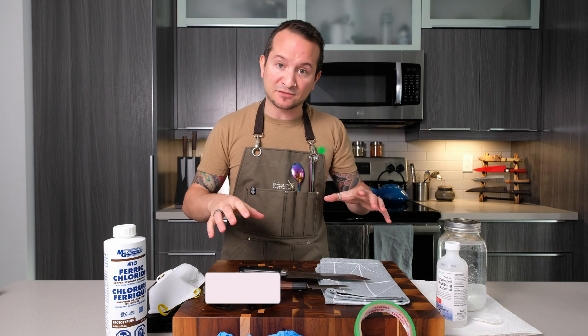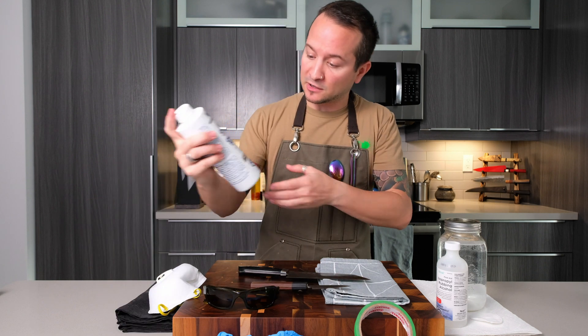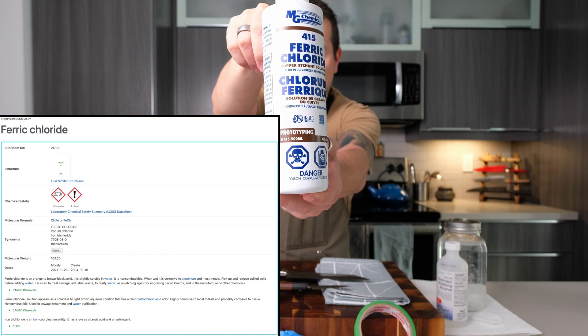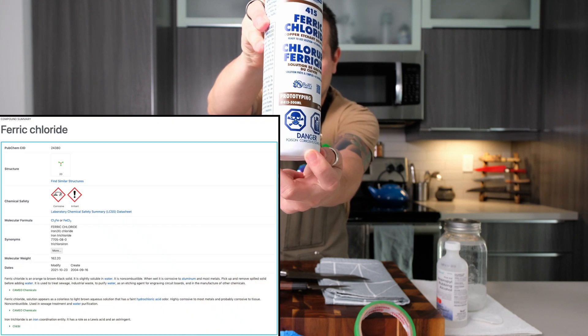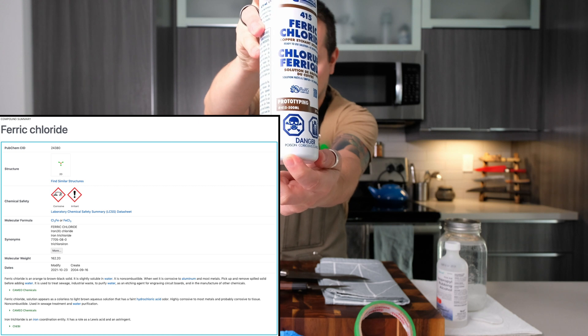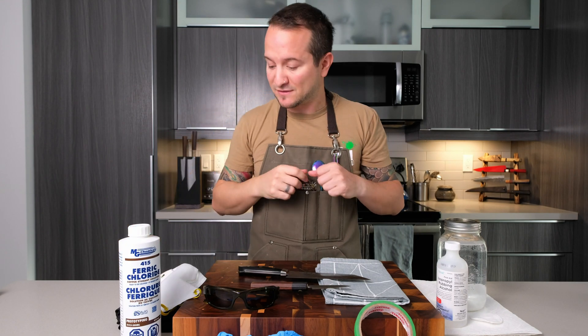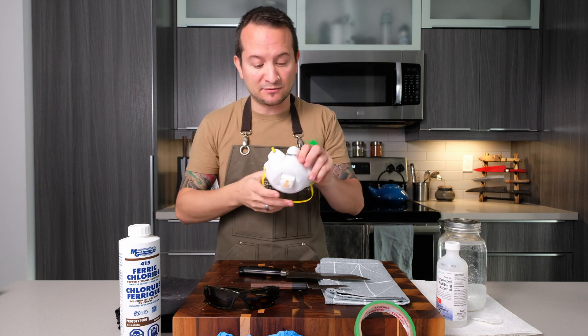The reason I have so many items in front of me is because ferric chloride — for you chemistry nerds out there, I'm going to put a data sheet in the description so you can read all about it — isn't exactly the safest compound to deal with, so we want to make sure we have our PPE, our personal protective equipment.